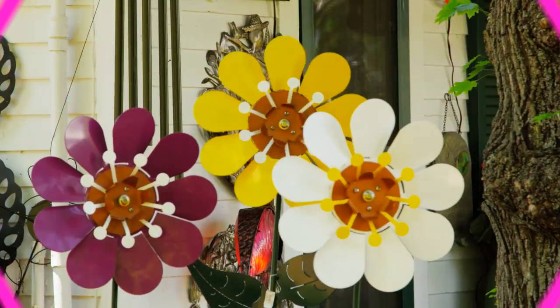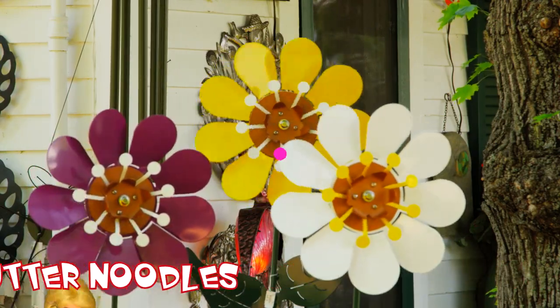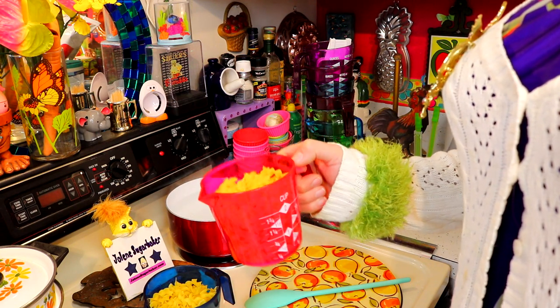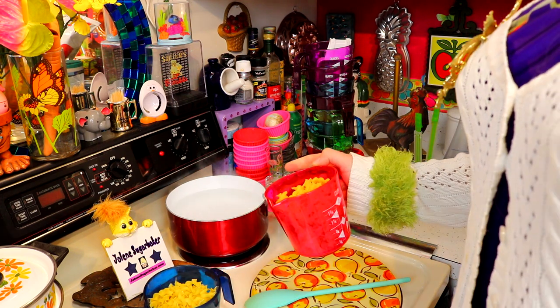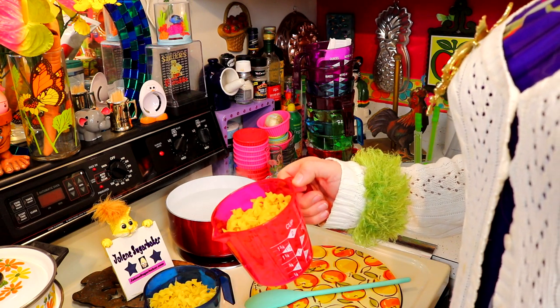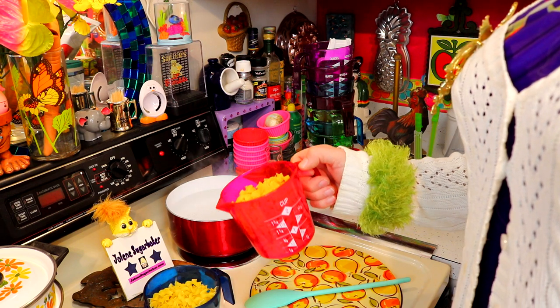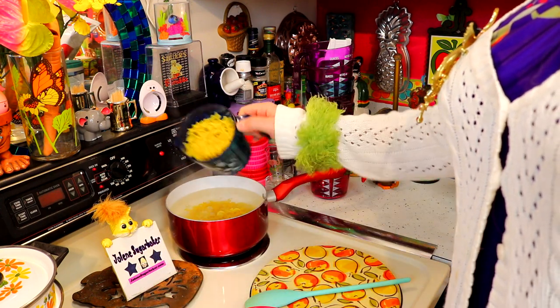Brown butter noodles, Amish style, on the Trailer Park Cookin' Show. I'll be right back. Welcome back. To make my brown butter noodles, I've got some egg noodles here. You can find those in the grocery store pasta section. I've got some salted water here, and you're going to follow the package directions, which are usually about 8 to 12 minutes — or follow the Amish people's directions if they wrote it on the package. So let me get these started and I'll check back with you in just a moment.